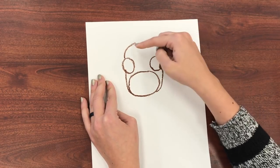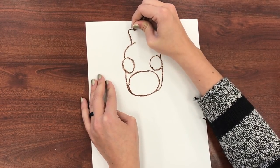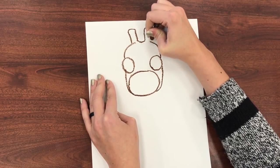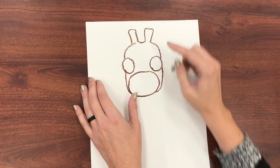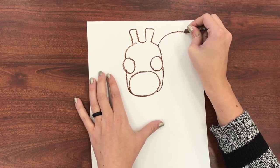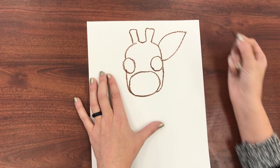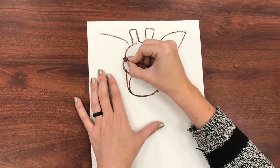I want to leave room for those little giraffe antlers here at the top. My giraffe antlers are just going to be two curvy rectangle shapes. Next I'm going to do my ears off the sides — again they're symmetrical so I want them to be the same. I'm going to do a curved line and then another curved line to that point. Do the same thing on both sides.